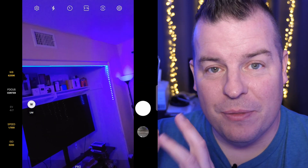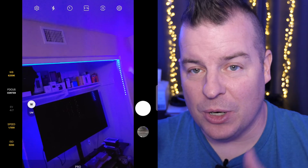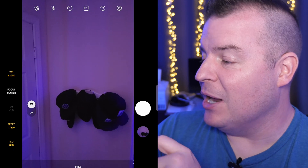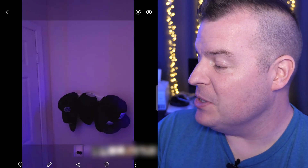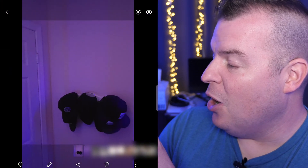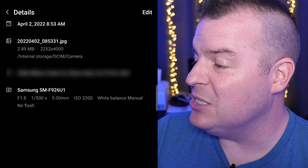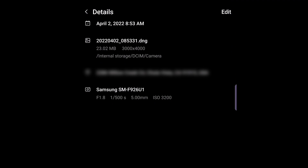When you take a photo in Pro mode — the only mode RAW works in — it saves two copies: one JPEG and one RAW file. I'll take a photo here quickly. When I open my photos I can see two copies of the same shot. If you tap the three dots in the bottom right and go to Details, the first one is 2.89 megabytes. The next one is 23 megabytes — that's the RAW file. So the 23MB one is RAW and the 2MB one is the JPEG.